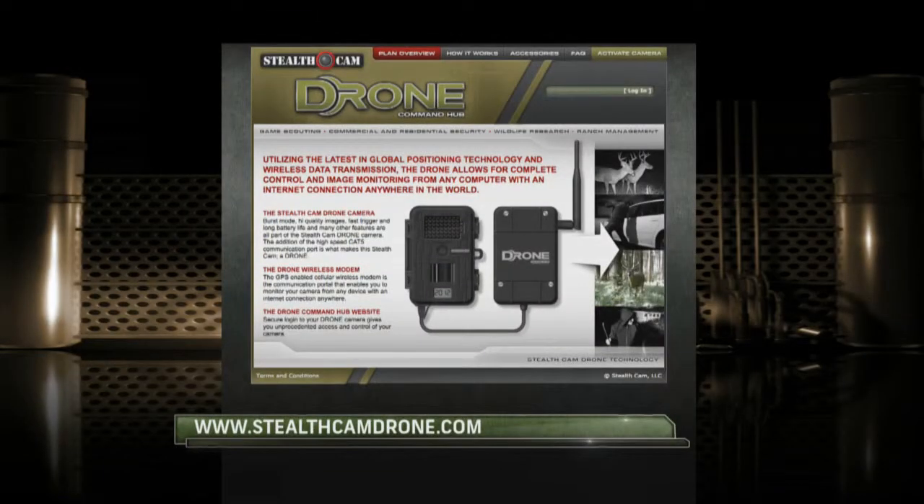The drone is really technology driven and it's the greatest tool in scouting. If you'd like to learn more about drone, simply go to StealthCamDrone.com.